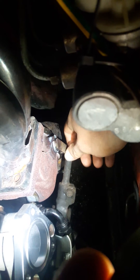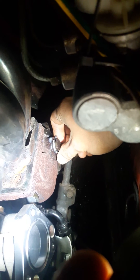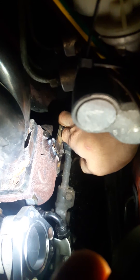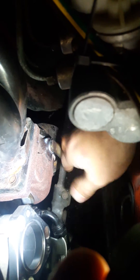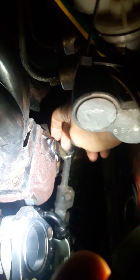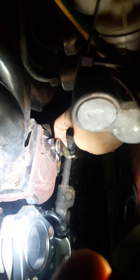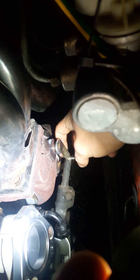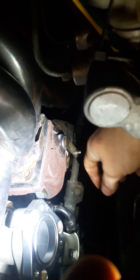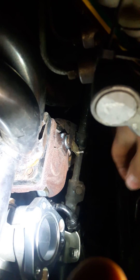The spacer keeps it from going all the way in, which allows it to close all the way — which is great. Naturally, the wastegate does not push on it in a way that will cause it to come out, so I don't have to worry about it coming out because the wastegate pushes it in. That's how I fixed my leaky wastegate.